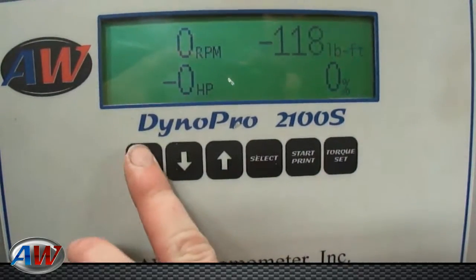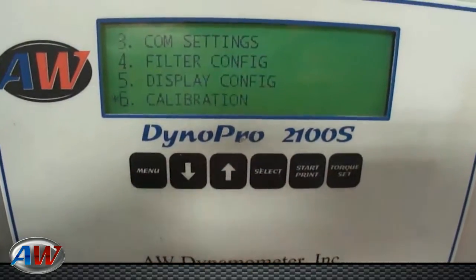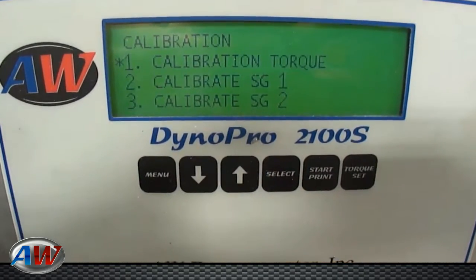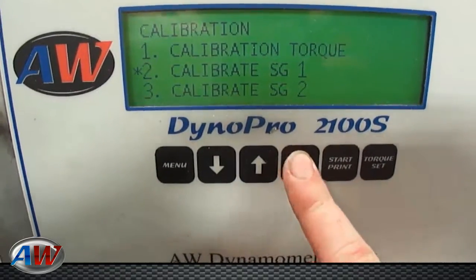For the calibration procedure, you're going to want to go to menu, scroll down to number 6, which is your calibration, hit select. You're going to want to scroll down to number 2, which is calibrate strain gauge 1, hit select.